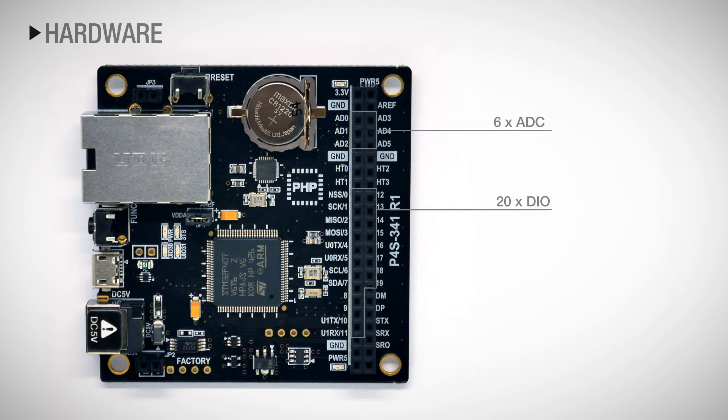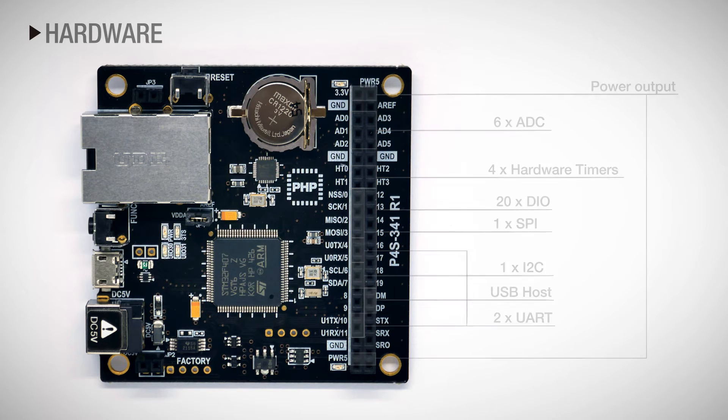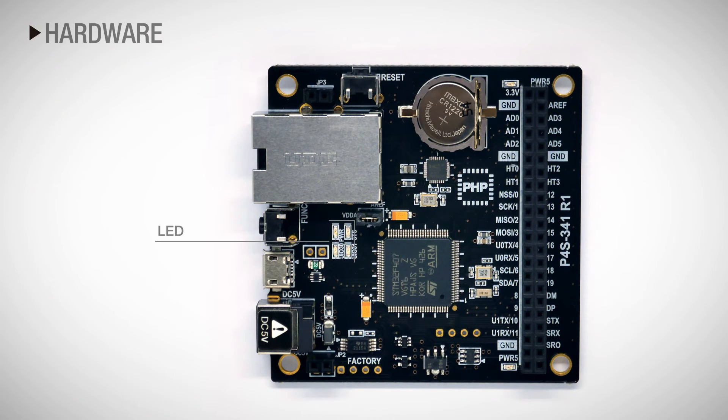There are 20 digital input and output ports, 6 ADC, and 4 hardware timer ports, along with other communication interfaces such as SPI, UART, I2C, USB host, and power output ports. You can check the product status with LEDs.